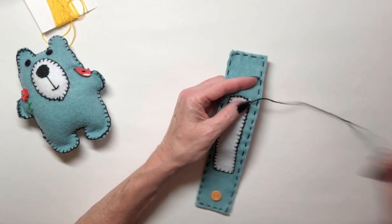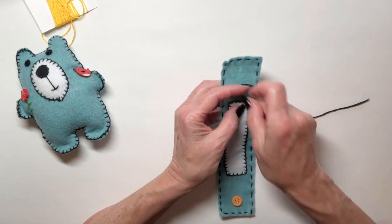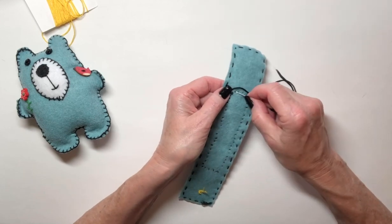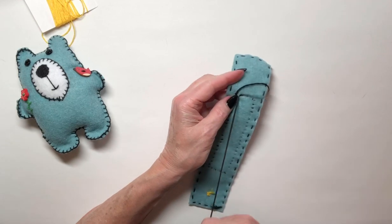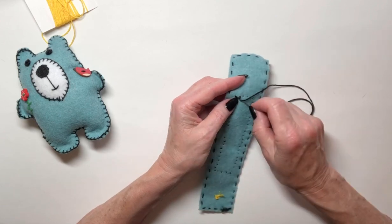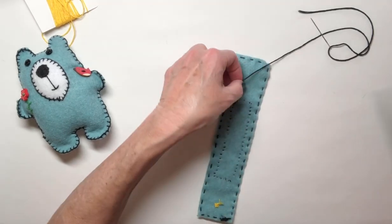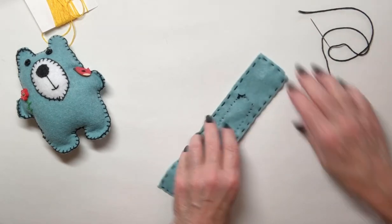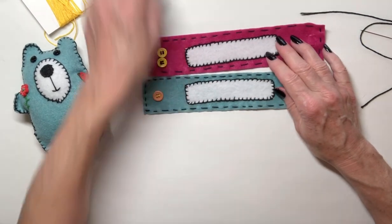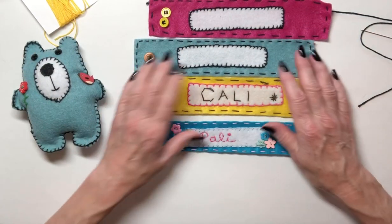Now I'm ready to do the finishing knot. I can catch this stitch over here, turn it over to the back, go through the closest stitch, go through the loop, and make my double knot — go through the stitch and through the loop — and now I can cut that off. What I made is what I call a nameplate, like I did with this one. With this one I wrote the word Callie, because that was my dog's name, and this one I wrote the word Pally, because that's our school name.